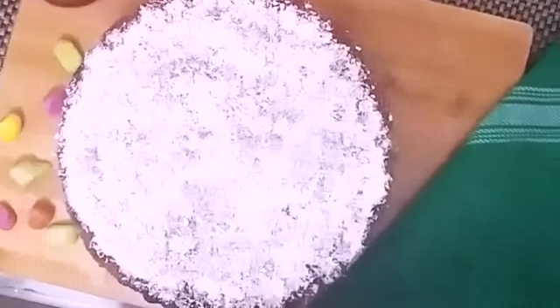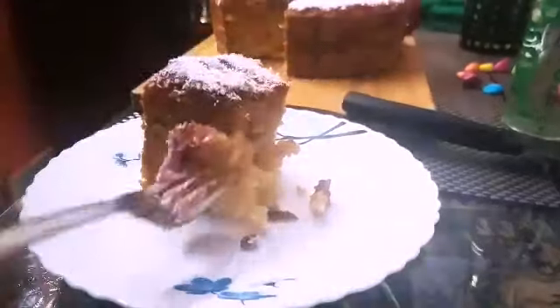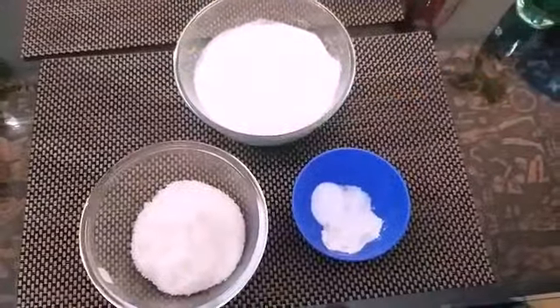Hi friends, welcome all to my channel. Today we are going to prepare a delicious khani cake. Let's look at the first step, that is making the sponge cake.